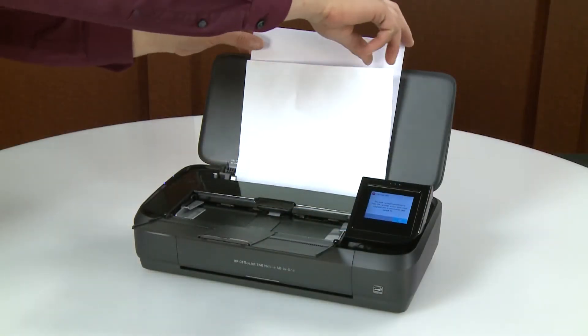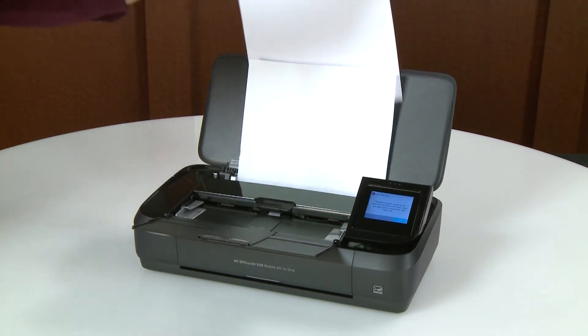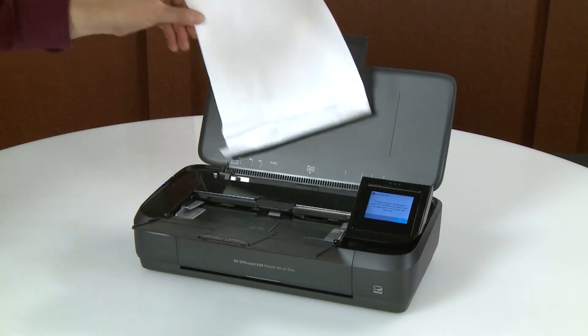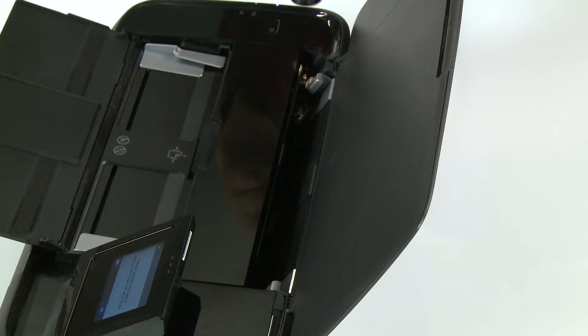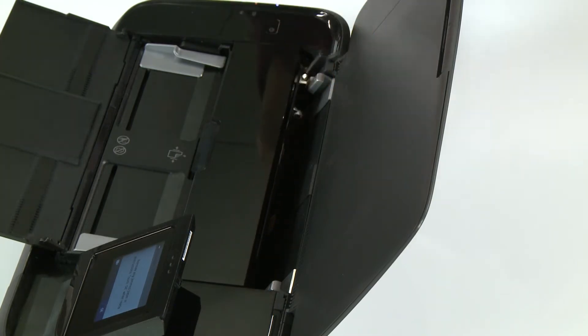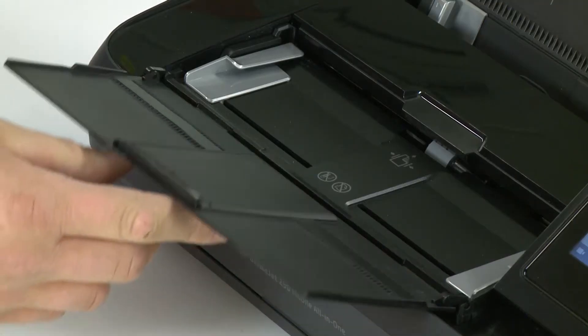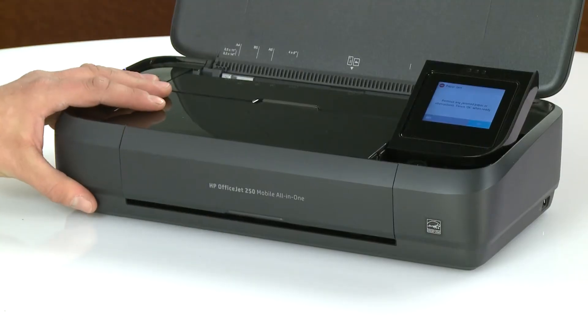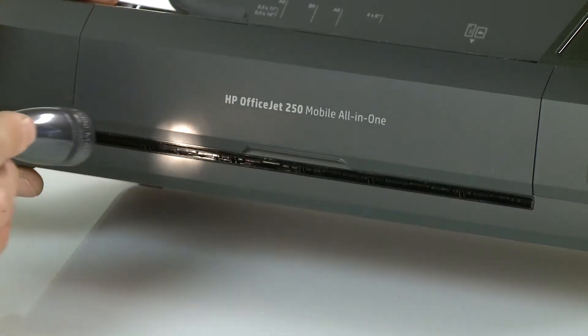Remove all loose and jammed paper from the input tray. Shine a flashlight in the input tray area and remove any paper you find. If necessary, close the scanner input tray. Check the output slot with a flashlight, removing any jammed paper found.